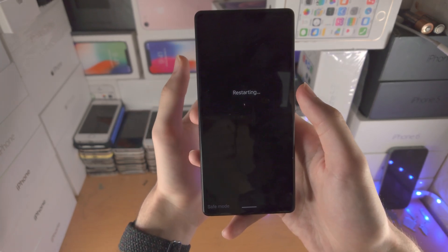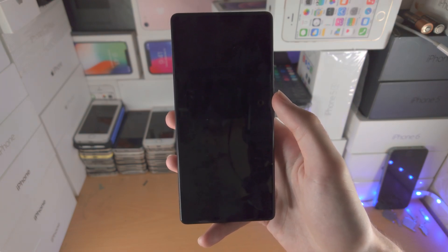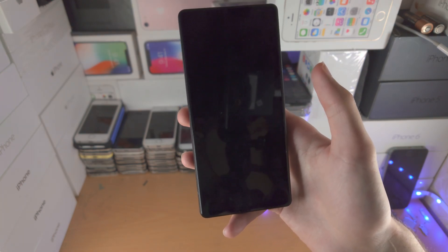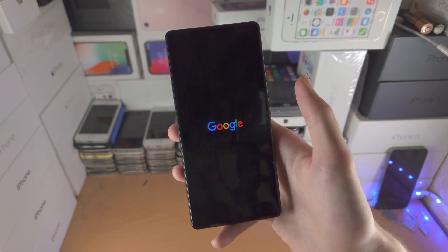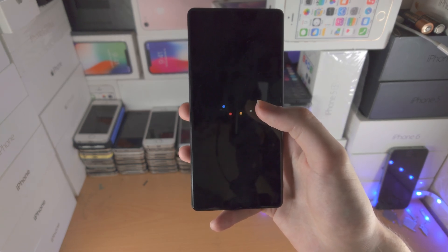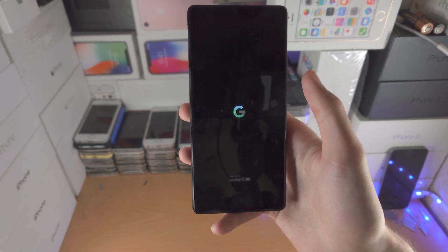It really is that simple. Once you restart, you'll be brought out of safe mode and everything should be back to normal. Now, if you are not brought out of safe mode, that means something you've done on your Pixel 6a is causing your device to constantly boot up into safe mode. You may want to do a factory reset if that's the case.